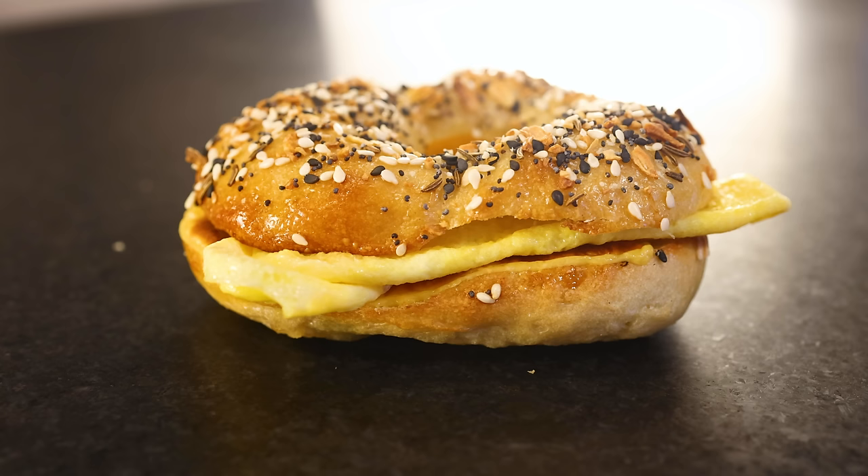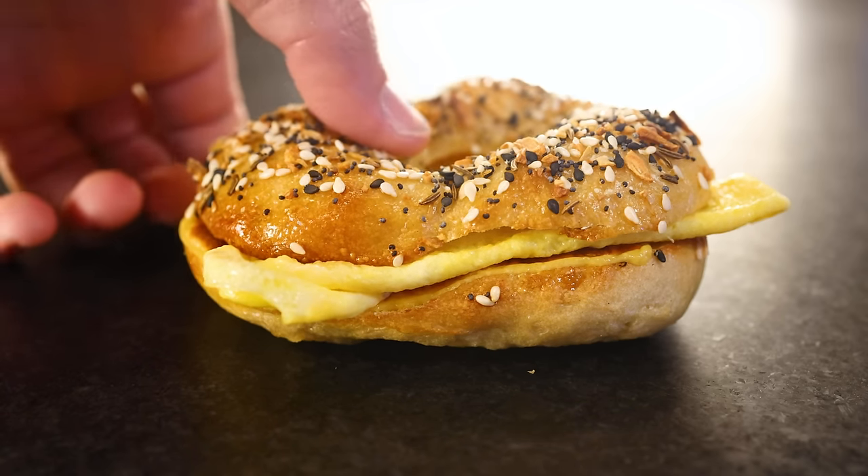Now go get some bagels in the freezer and ensure a much better breakfast for yourself over the next couple of weeks. Peace.